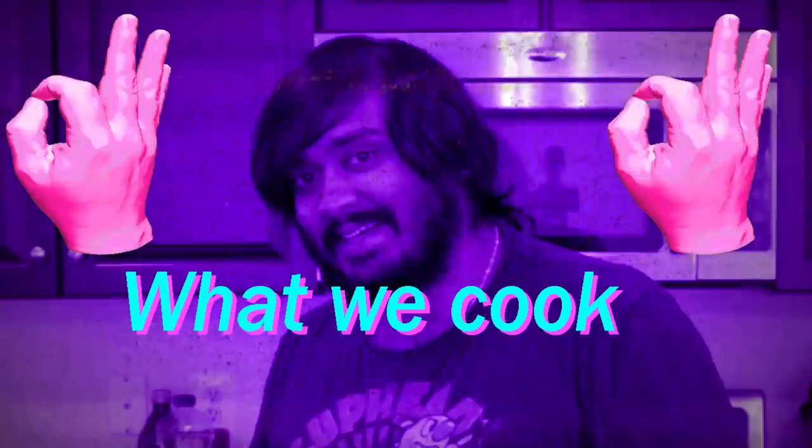Hey guys, it's me Nithin, but you can just call me Nithin Kitchen Man, if you know what I'm saying.